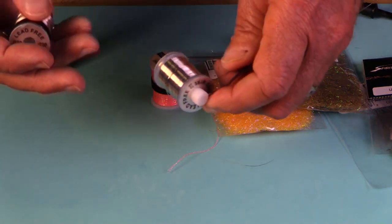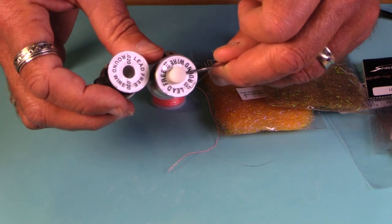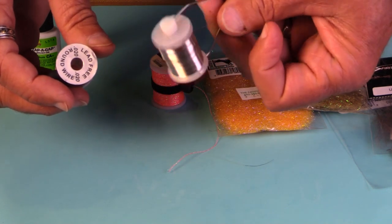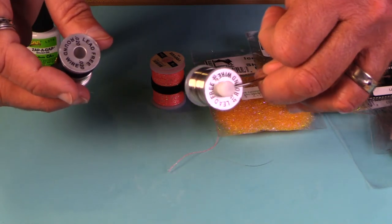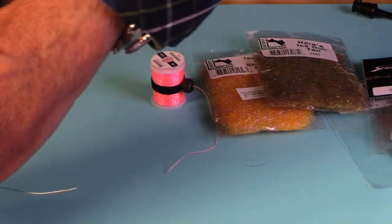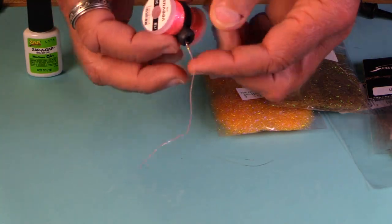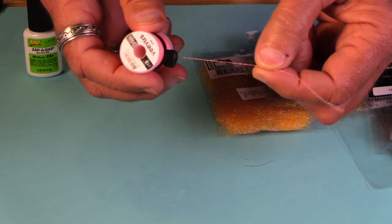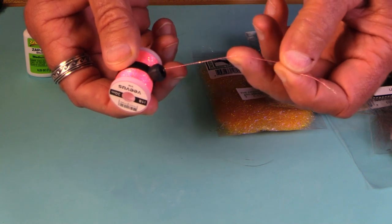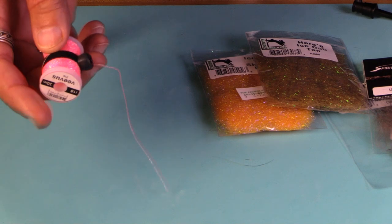For lead wire, the most useful sizes are .20 and .15. This spool happens to be on a Rinzetti bobbin — really nice, but you don't have to do that. We've also got our bobbin keepers here. Here's a real handy one: Vivas iridescent thread. It comes in many colors, it's a reinforced thread with sparkle in it, it's quite tough, and it's wonderful for ribs and hot spots.